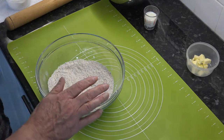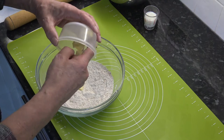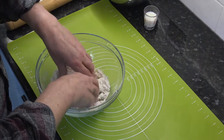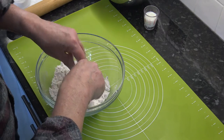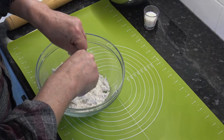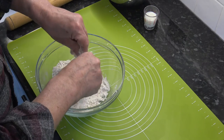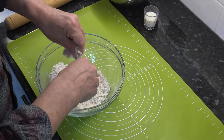I've lined a baking tray with parchment paper ready to take these cookies. Then I'm going to put the butter into the flour and I'm going to use my fingers to rub the butter in — I have the butter at room temperature. You do this until you've broken down all the cubes of butter and it's like a breadcrumb type texture.